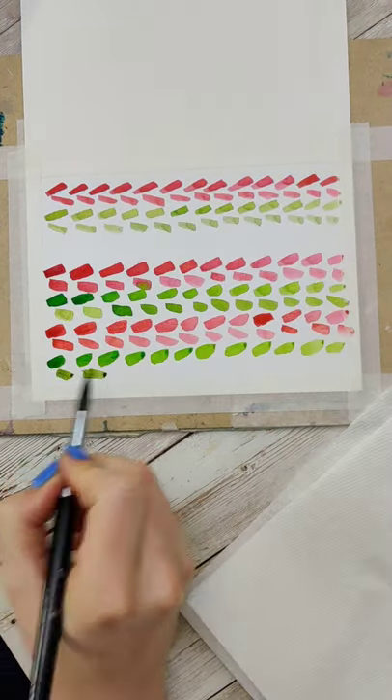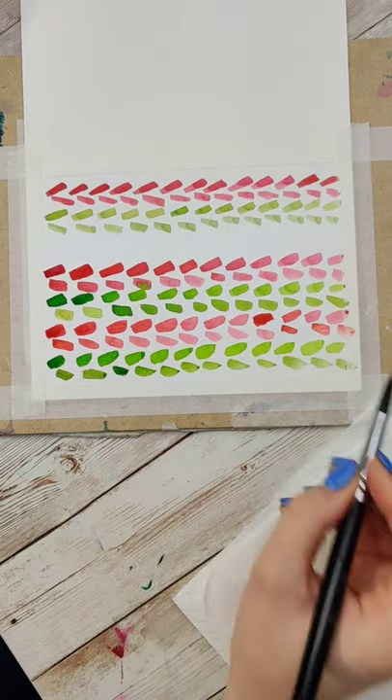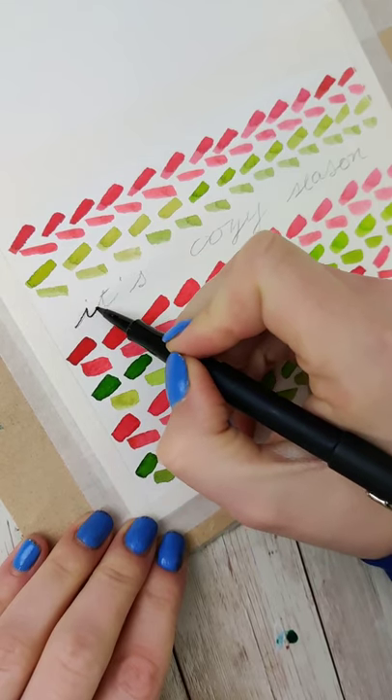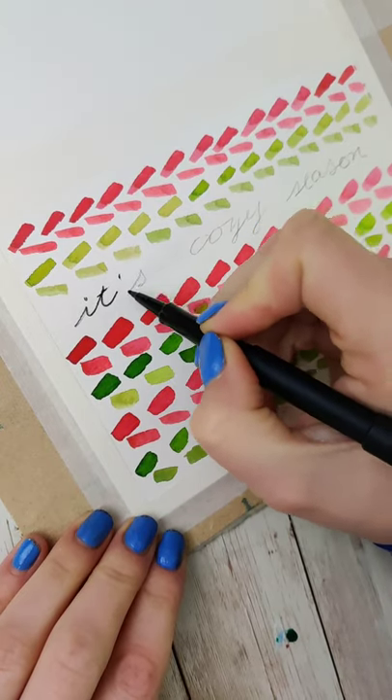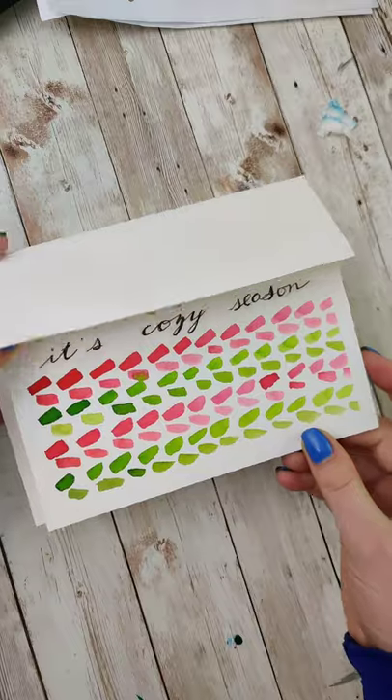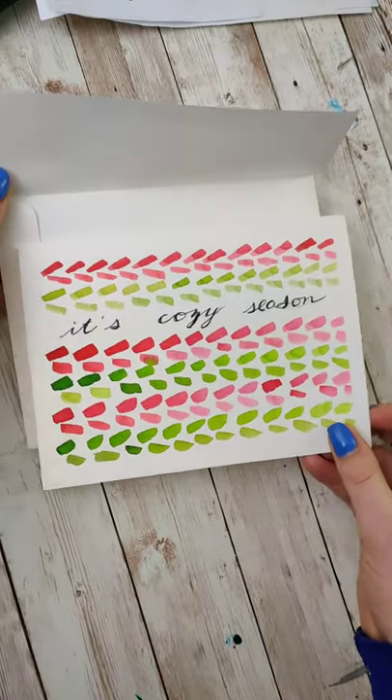Because I was inspired by kind of a warm sweater, I chose the message 'it's cozy season,' and I left a row open so that I'd be able to write that there. This one you could do kind of literally like I did, or treat it more like an abstract or brush exercise and write whatever you want on it.